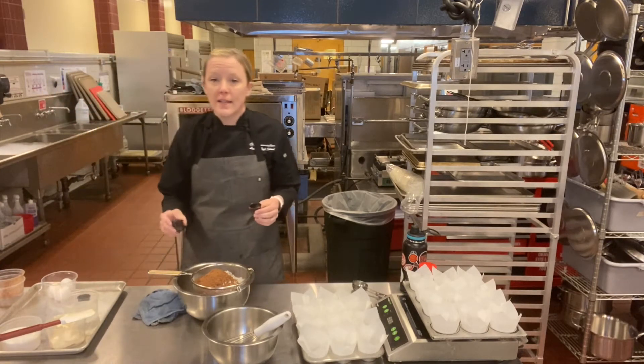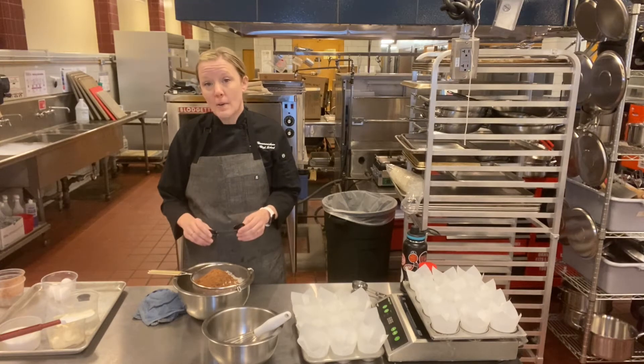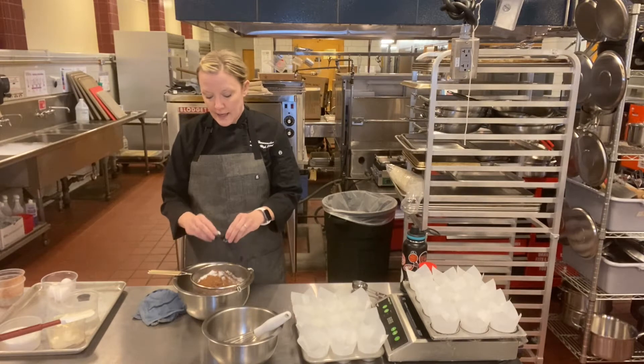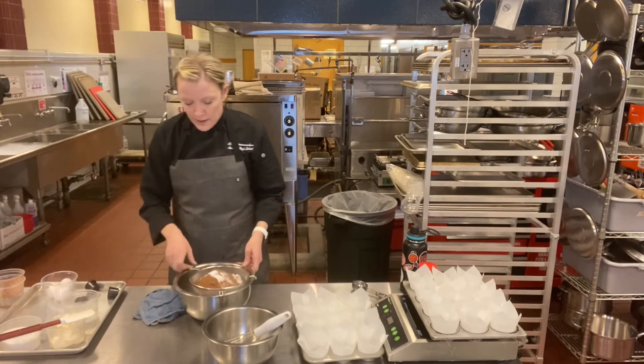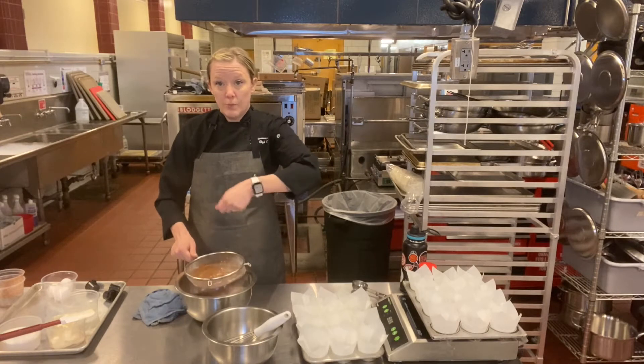So we have two leaveners: baking powder and baking soda. We have both because the cocoa powder has acidity in it — we'll talk about that in class, why you need both. And we have salt for flavor.